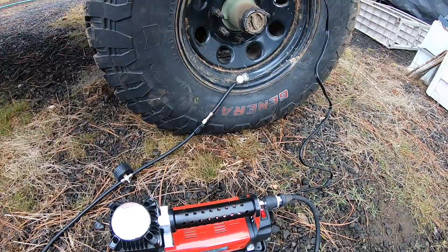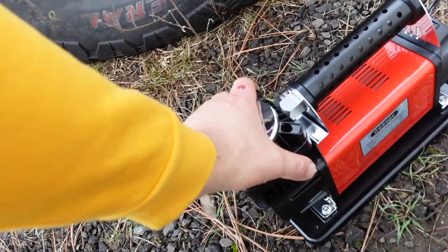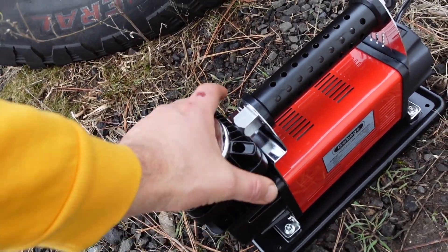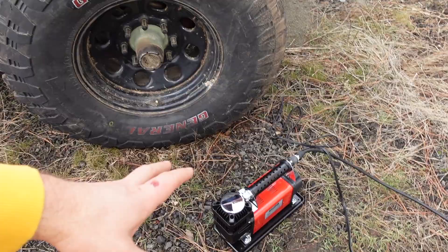I'm going to pump up the rest of them and let you know if that thing kicks the breaker or not. All four tires pumped up to 25 pounds from about eight to ten pounds, and it did it in about 12 minutes or so, which I think is pretty good — a very reasonable timeframe. And it's not even hot. I mean, it's warm, but I can put my hand on it. That other compressor — I showed you one tire and it would be so hot you couldn't touch it. So yeah, I'm very impressed.